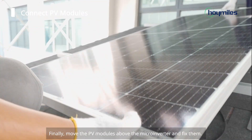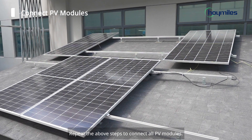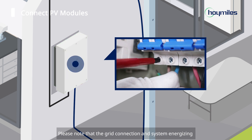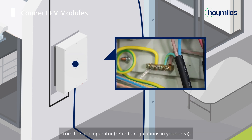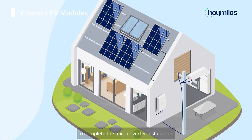Finally, move the PV modules above the microinverter and fix them. Now we need to connect the AC end cable to the distribution box. Please note that the grid connection and system energizing shall be performed by professionals after obtaining the permit from the grid operator. Connect the distribution box to the local grid to complete the microinverter installation.